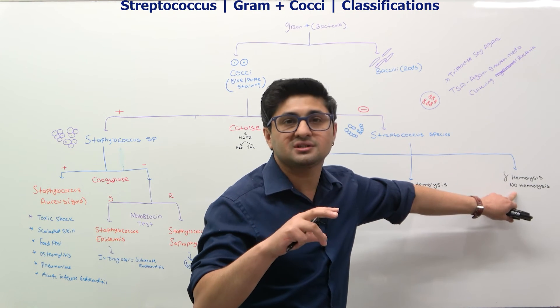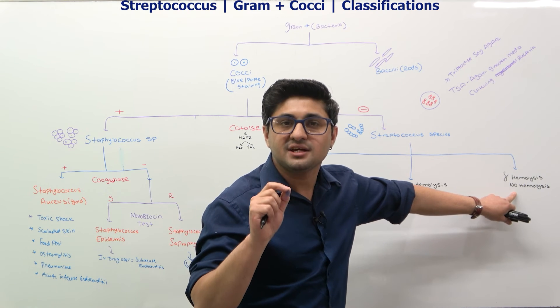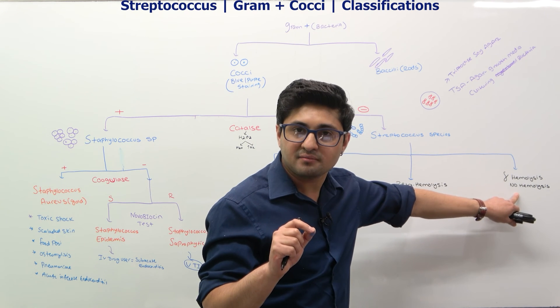Here there's no hemolysis — zero hemolysis. That means there's no oxidation of the hemoglobin. This happens with gamma hemolysis.